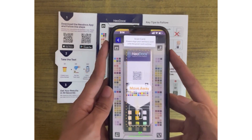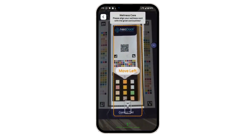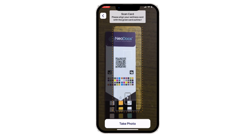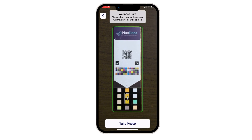The Neodocs app will itself capture a picture after the 60-second timer ends. Move your phone left or right to correctly take a stable picture as guided by the app. In case you are unable to capture the test card, please click the picture manually using the button given below.